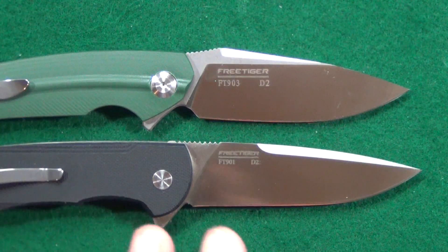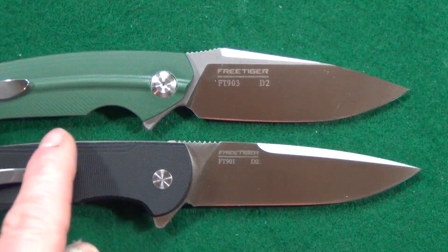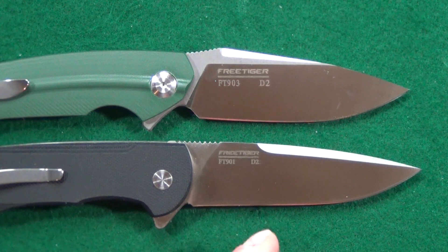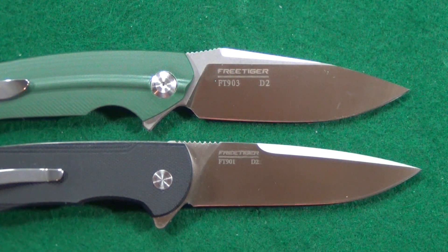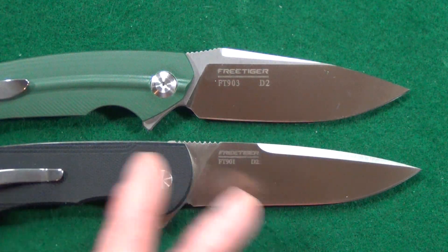One of the first things that I noticed — and I'm sure you will too — is the branding, the billboarding. Look at how much smaller it is on the 901 than on the 903 up at the top. It's almost like they took a couple steps backwards by enlarging it for some reason.